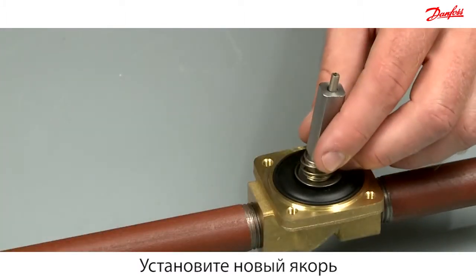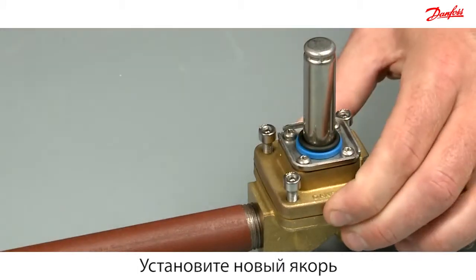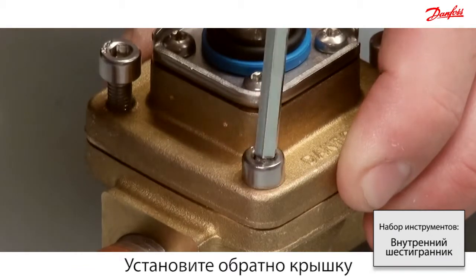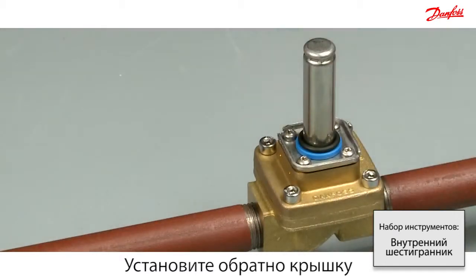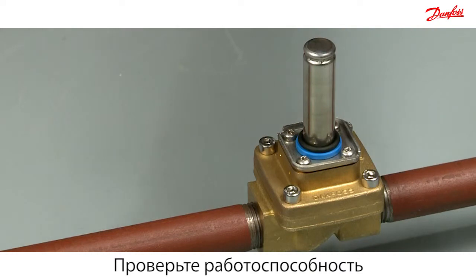Carefully mount the new armature system and reassemble the cover. At the end, check the functionality of the armature with the permanent magnet.